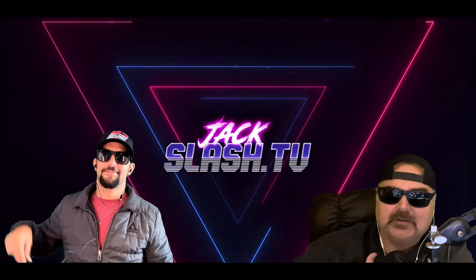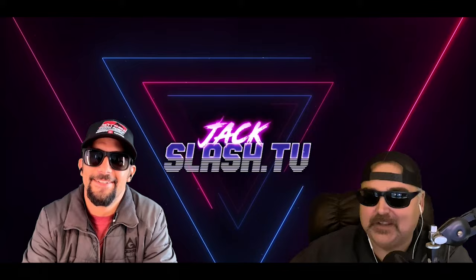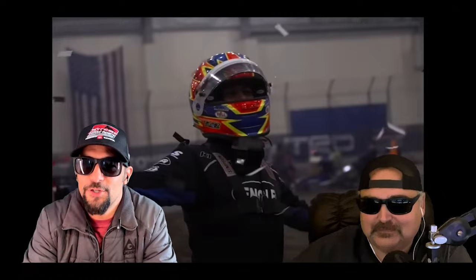Welcome everybody — T-Mez here, Sean Buckley, and Jack slash TV. We're doing the commentary of your lives. We're going to jump right in and recap the big weekend. We're at Du Coin — Du Coin indoor racing, the last indoor race of the year and the first Extreme Outlaw race of the season. I picked up a win the last one, so I'm ready to go. Here we are at Du Coin, southern Illinois center.